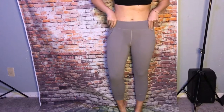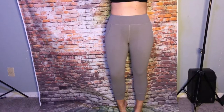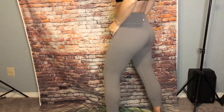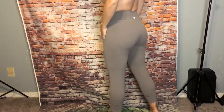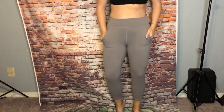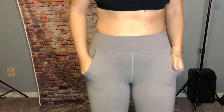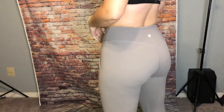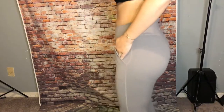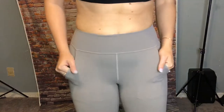These are the aligned crop joggers — the 23 inch in half moon color, a gray taupe. Gotta love the align joggers. They're super soft, more of a casual look. Really cute, casual style — you can wear them pretty much anywhere. There are front pockets and also a back pocket. Soft Nulu fabric.